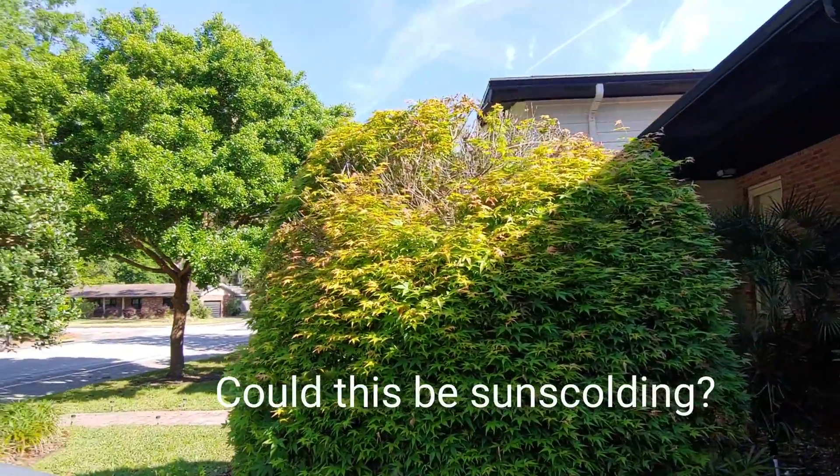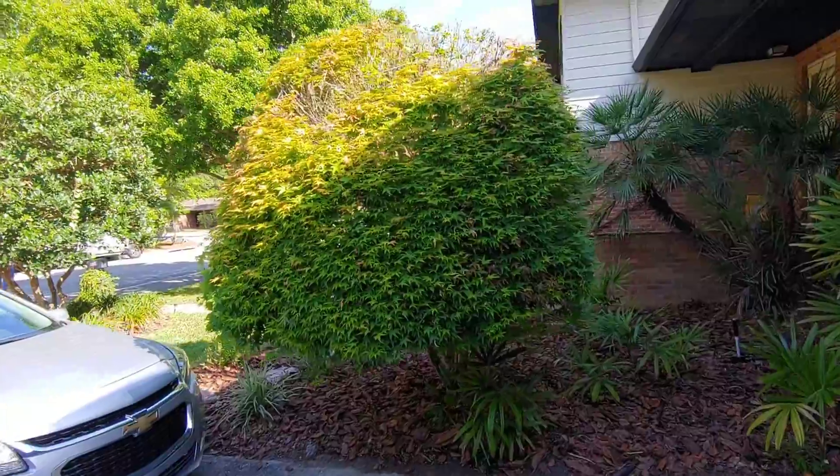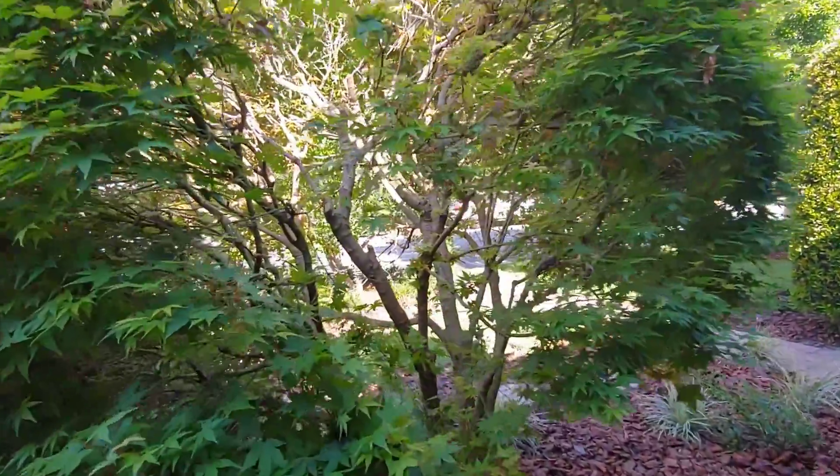See that bright sunlight coming just off the roof peak? Could this be sun scald? Well, maybe. But this tree had grown up in this environment all its life. Why now?